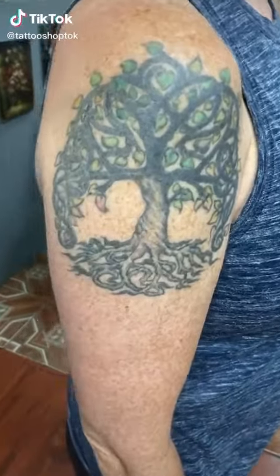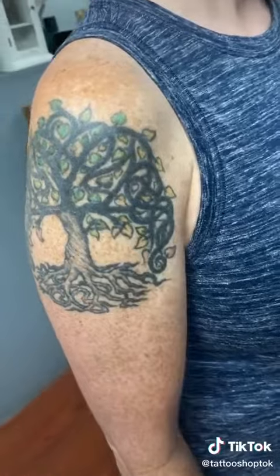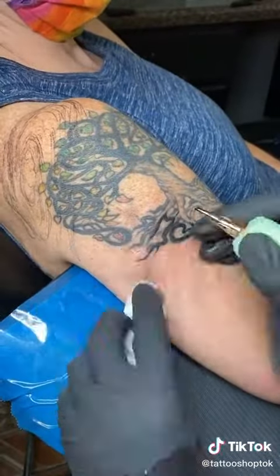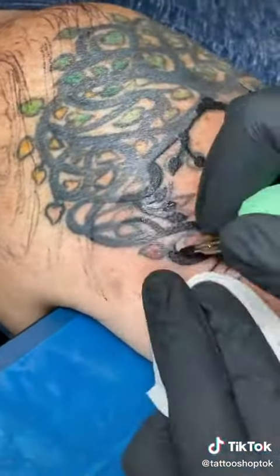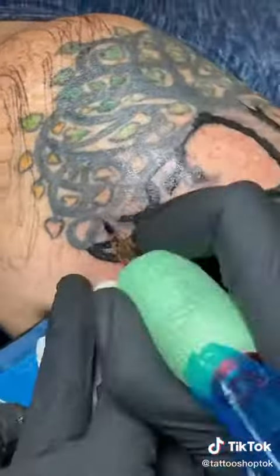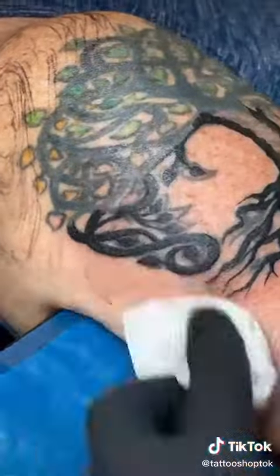My client has this tattoo that she loves the concept of but not the look of. My challenge today is to keep her original tattoo idea but make it into something a little bit better. She felt her current tattoo was too bold and too harsh and she wanted to make it a little bit more elegant. Her only request is that I added some kind of galaxy and universe work into it somehow. I immediately came up with an idea right on the spot, made sure it was okay with my client, and started chipping away at this.